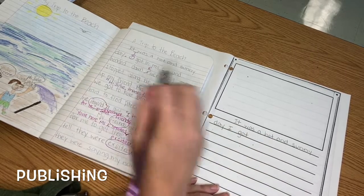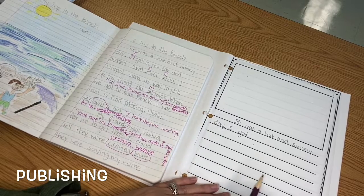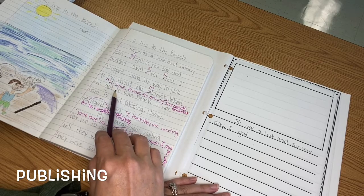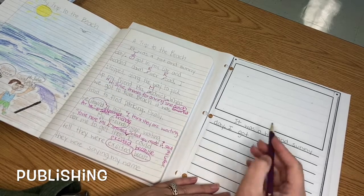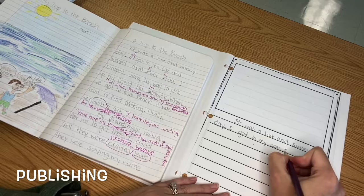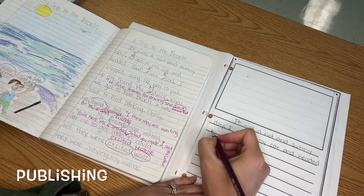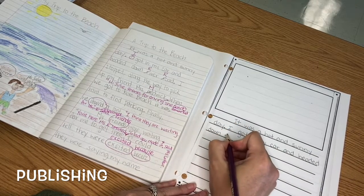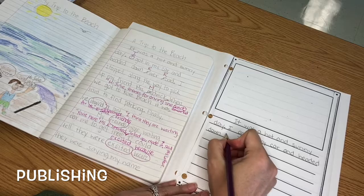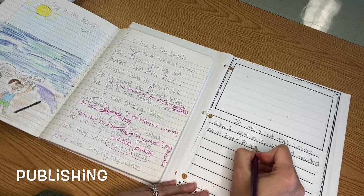I've already made a mistake — I left out my period. I need to go back and make sure I'm paying attention to what I've already corrected. When I went back and revised and added details, I need to make sure I include them in the correct spot here too. I got in my car and headed down River Road. I did it again — I made a little R, but I've got to pay attention: capital R because it's the name of the road, River Road.